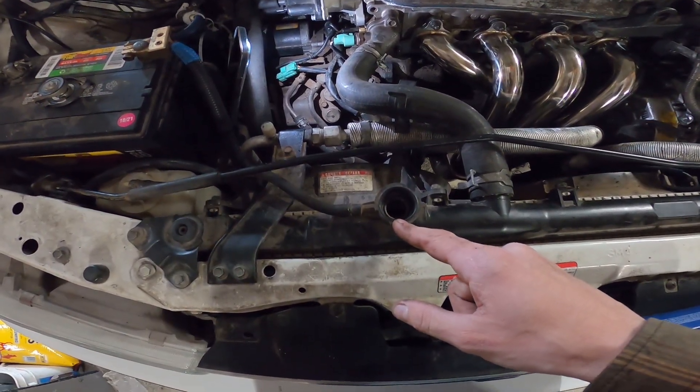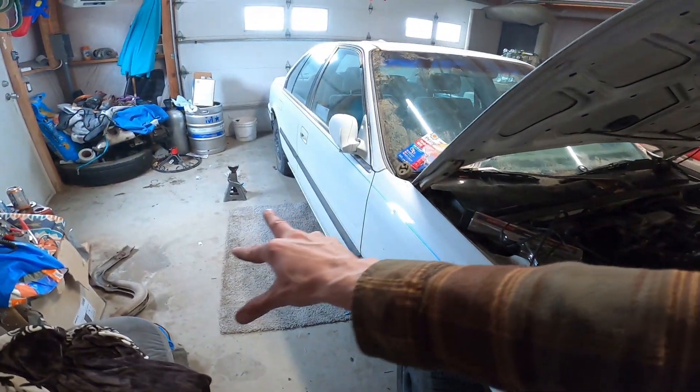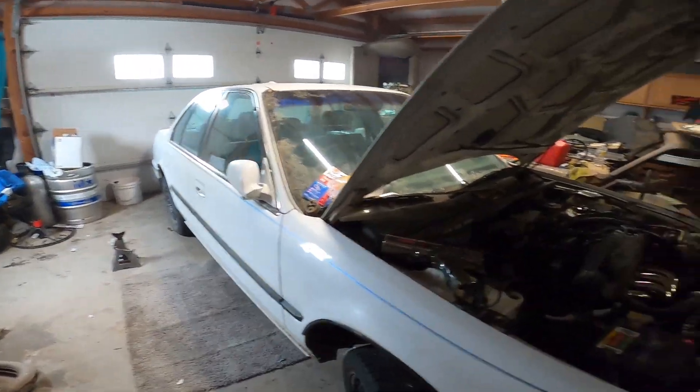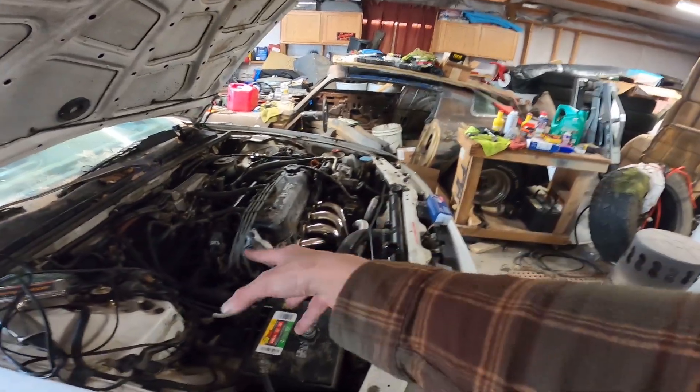Now we can put some coolant in this hole. Since that temperature sensor is now installed, we can put the water, the coolant, the cool-down juice. We got a little bit of coolant in the radiator here. The jack stands at the rear came out — that way we had the lane and put the air bubble toward the front, but it's not working.